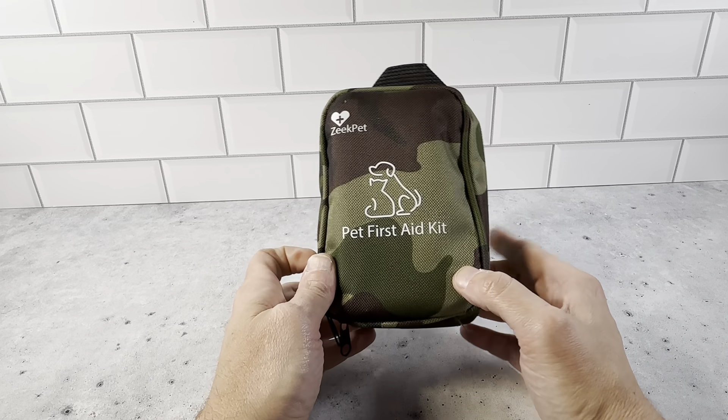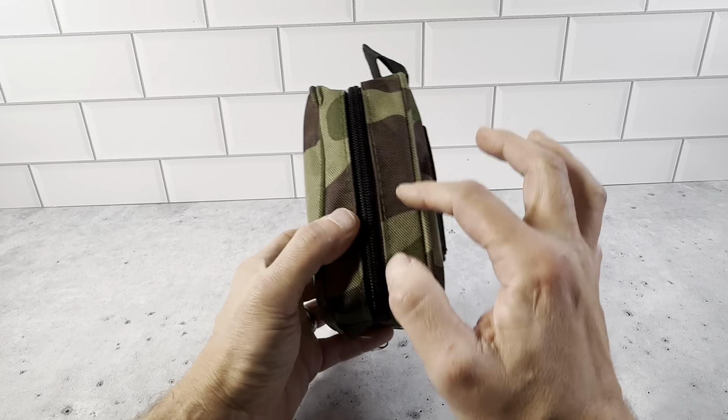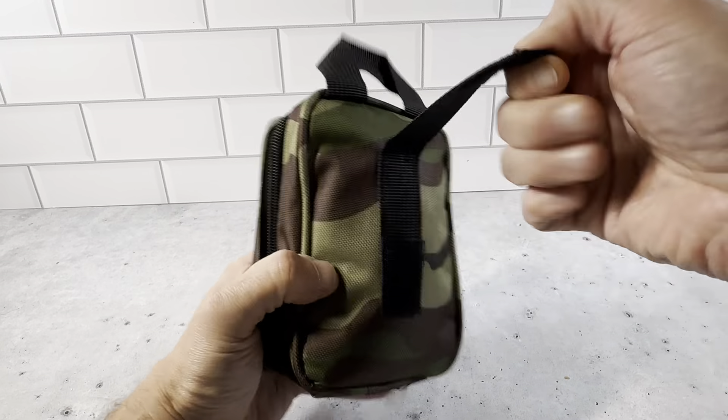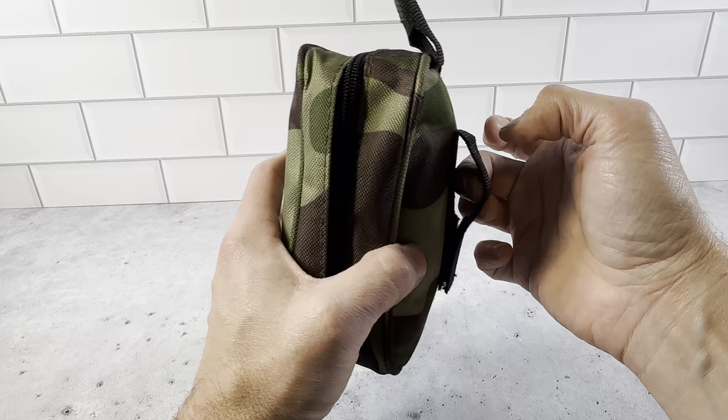The Zeke Pet First Aid Kit, for cats or dogs. It's a really nice kit. It's about six inches tall and maybe a little over three inches wide. It's got a handle right here and it's got Velcro here where if you're going to Velcro it onto something, it could strap on something right here.